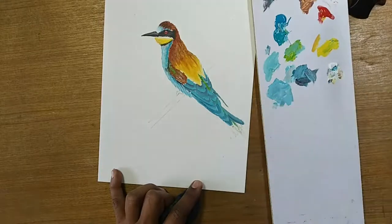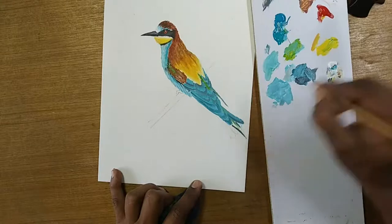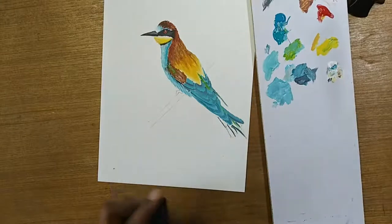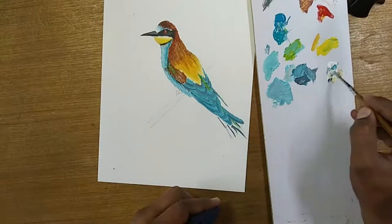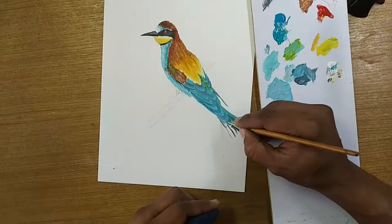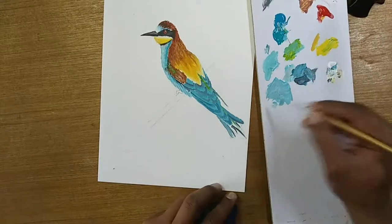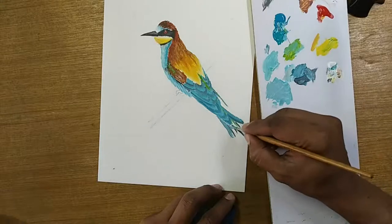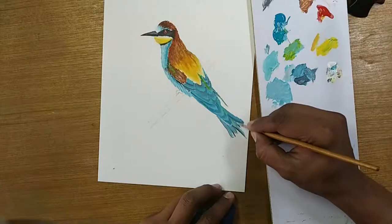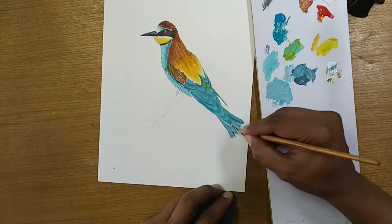I'll just take this and draw some lights here. I can actually blend with this. Wash my brush, take only that color, a little bit of white, a little bit of this. While it is still wet, try to get those lights if you can. You have to be very careful depending on what surface you are painting, because it's going to react differently. In this case I have taken acrylic paper, so my experience might be entirely different from painting on canvas.